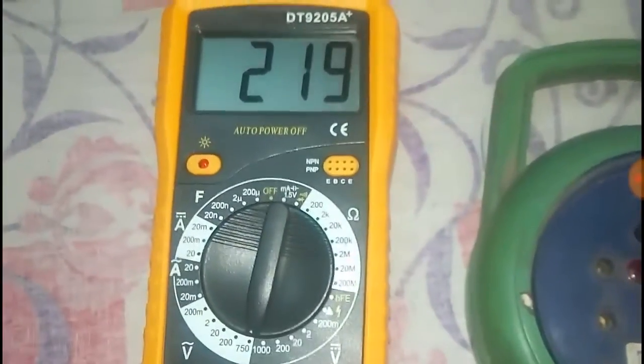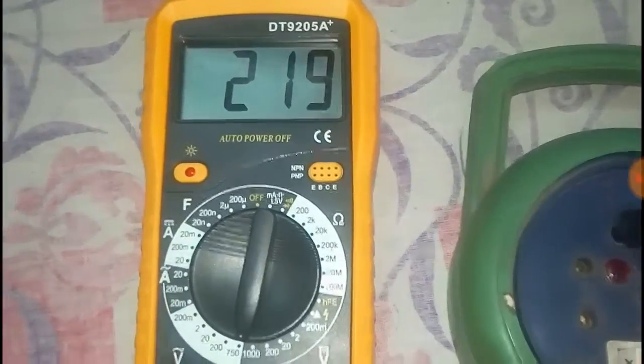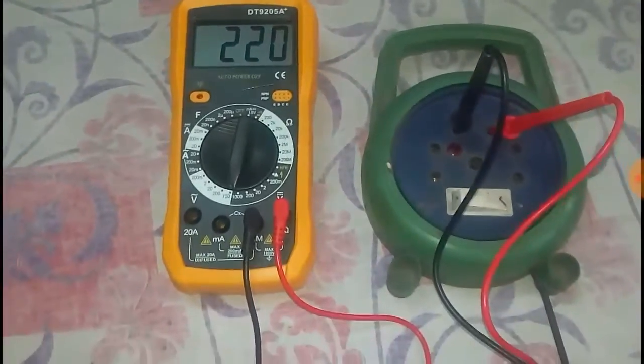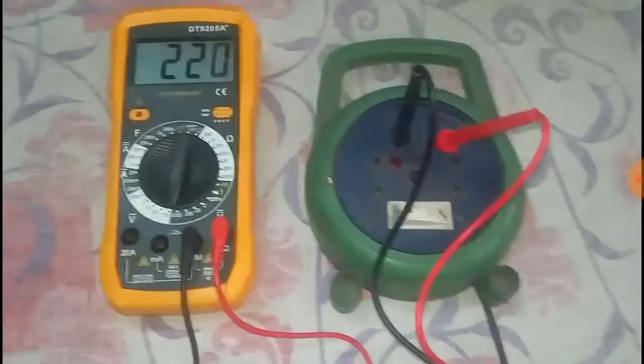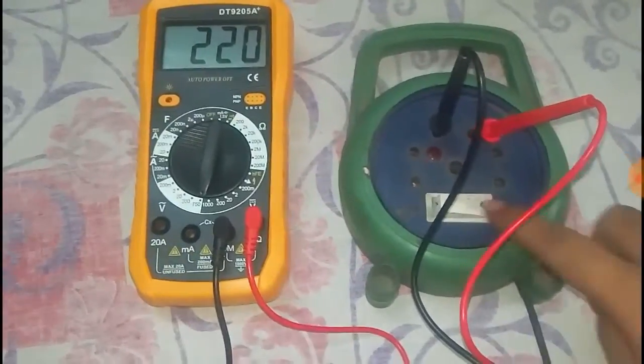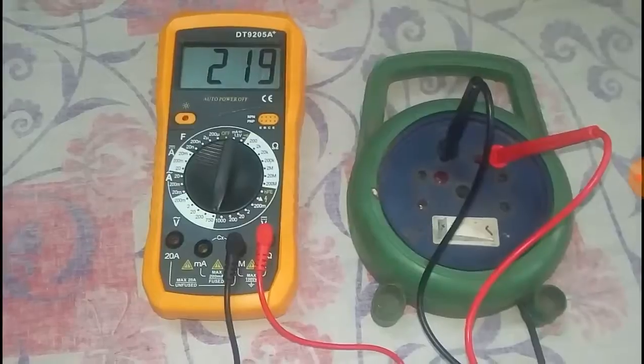Once switched on, it can be seen on the multimeter that the AC outlet voltage reads about 219 or 220 volts. Thus we can measure the AC outlet voltage using a multimeter. If we switch off the AC outlet it becomes zero, and when we switch it on it becomes 220 volts.